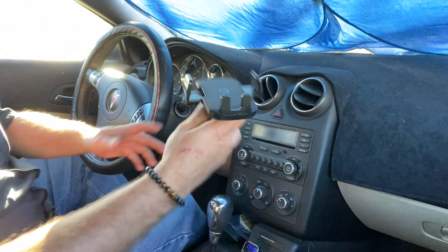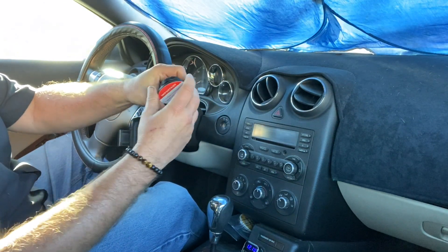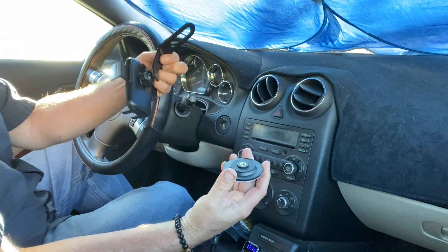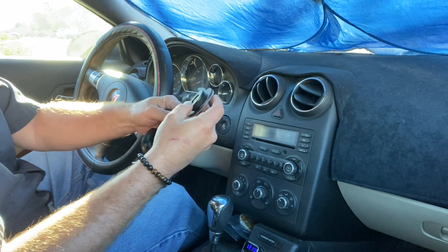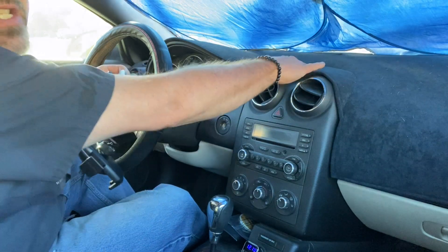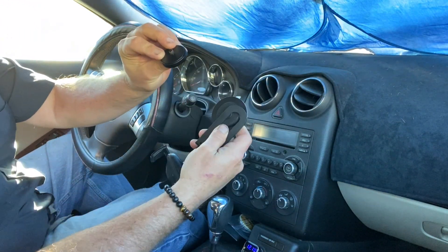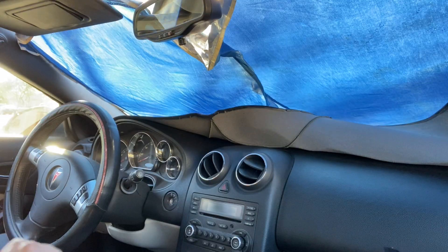That's when I found this one. It attaches with a little sticky and it undoes this way so you can pull it off and take it to another vehicle — just get another one of these adapters. This came off Amazon. I started thinking about where a good spot to put it would be, and the only good spot is right up here. I have a dash cover, so I thought let's take this off and I can stick this part through it and it's going to look pretty cool.